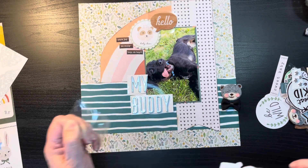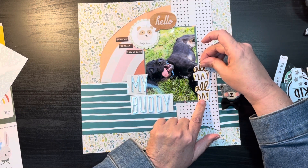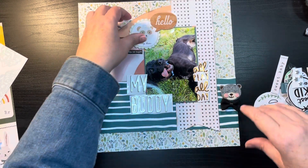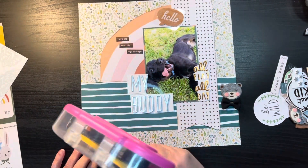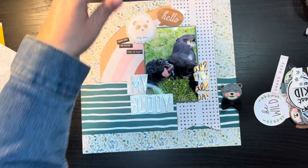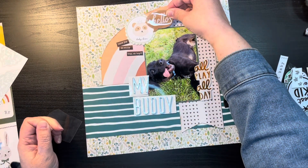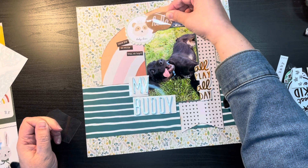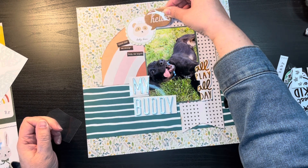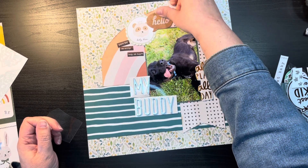All right, I'm going to go ahead and glue this down. Boy, these thickers — you know how sometimes the glue is just not the greatest? These puffy stickers are really sticking to the back, so I think they're going to be pretty good. They're hard to take off the backing sheet, so hopefully that's a good sign. And I got that there, with him saying 'Hello.'